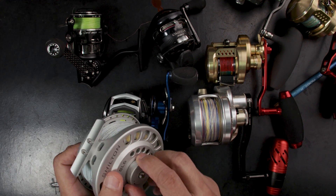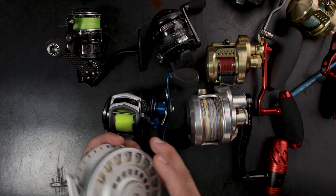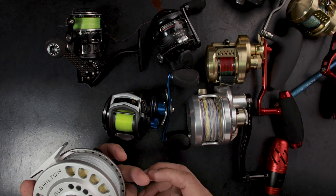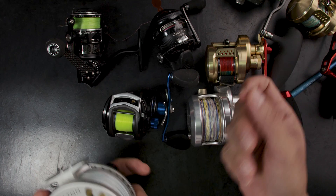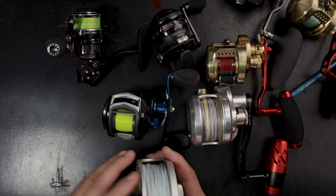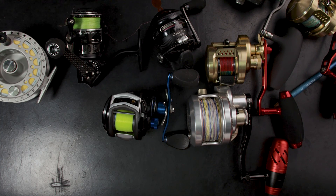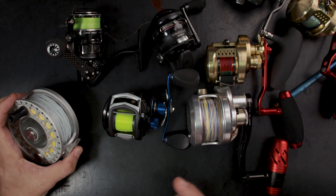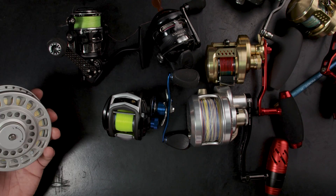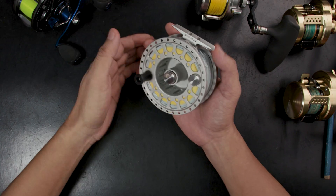This applies to fly reels especially — I don't want to risk damage to the tippet. With fly fishing you're dealing with really thin tippets, which is the very tip of the leader, and fly fishing is actually quite sensitive to drag settings. You're trying to catch a decent-sized fish with really thin leaders, and that tippet is the weakest link, so it's very crucial to store fly reels with the drag loosened.